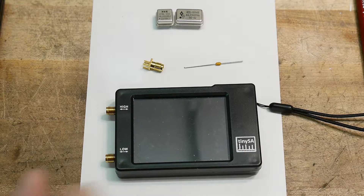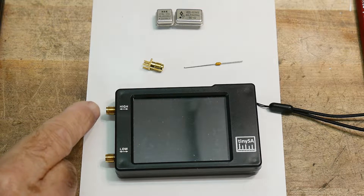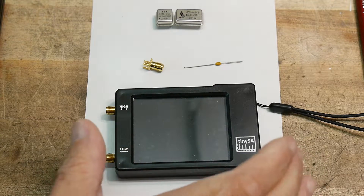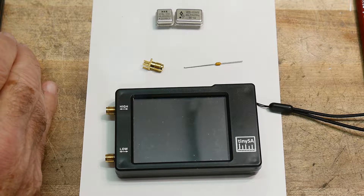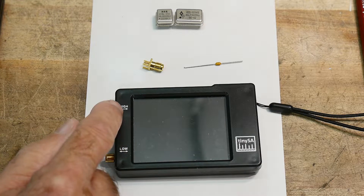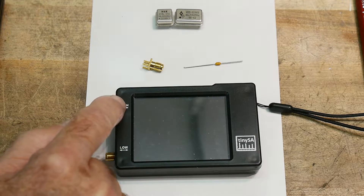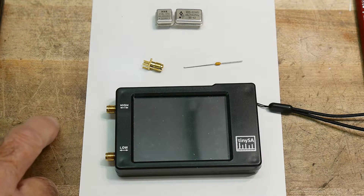If you have a TinySA and want to use the high connector and do a calibration, there's a bit of bad news: the TinySA cannot calibrate itself. There's not enough hardware in it to do so. You need a transfer standard and an RF source that can be measured on both the low and high ports. Once you've calibrated the low, you use the low port to measure the source, then transfer that information to the high channel.